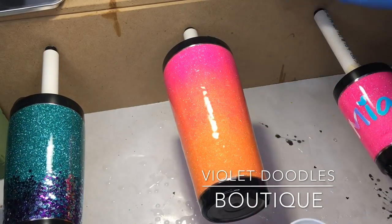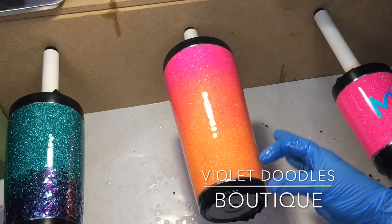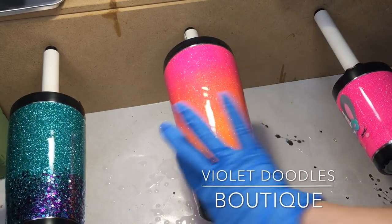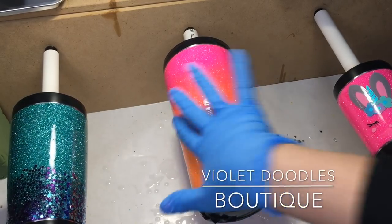It will even out as it spins, as long as the cup is level. If you have a crooked cup and it's tilted one way or the other, your epoxy will run down and you'll have a big fat lip on the lower part. But as long as you keep it really straight and level, you shouldn't have a problem.